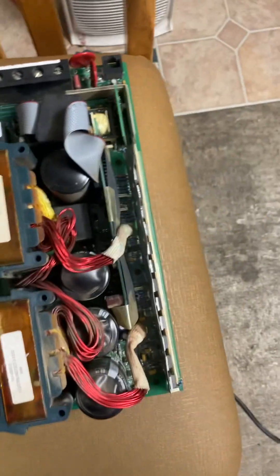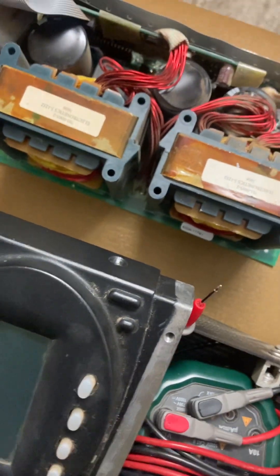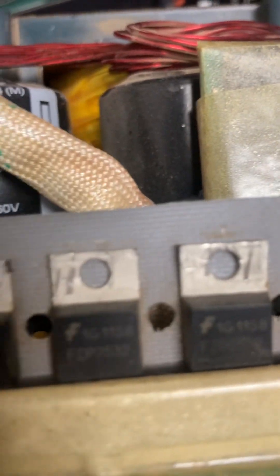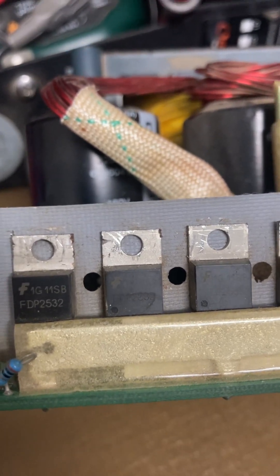It was brought to me because it turns on but it does not charge anymore. I believe it's the MOSFETs that are bad. All these MOSFETs right here — these MOSFETs here are the ones that are bad. These MOSFETs are all bad.